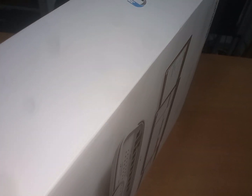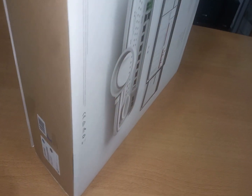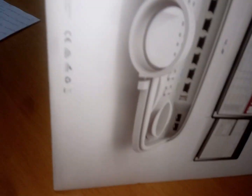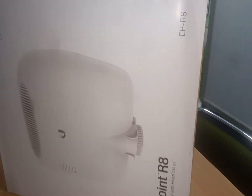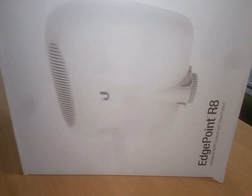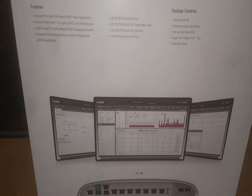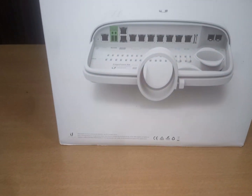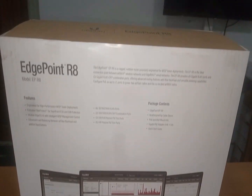The EdgePoint provides about six gigabit RJ45 ports. This wonderful device offers advanced routing features with fiber backhaul and versatile powering capabilities. You can configure PoE on up to seven ports to power two AirFiber radios and five co-located AirMax radios on this device.